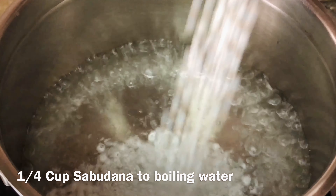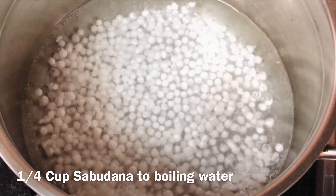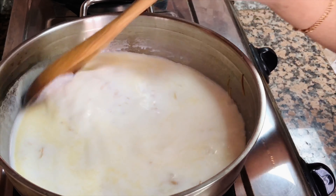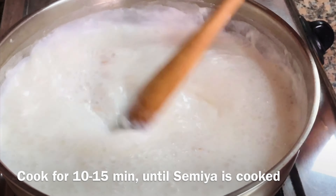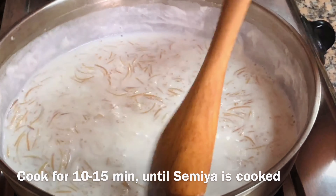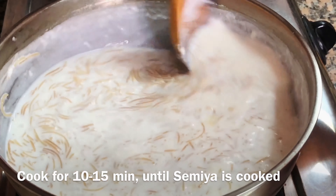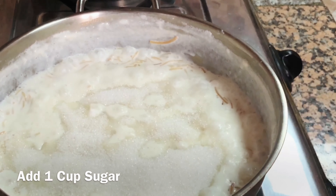Add sabudana to the boiling water. Sabudana is optional — if you don't have it, you can make paisam only with semya. This has been cooking for the past 10 to 15 minutes. Add 1 cup of sugar.